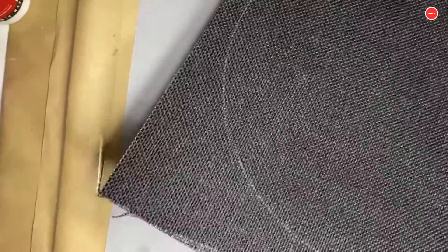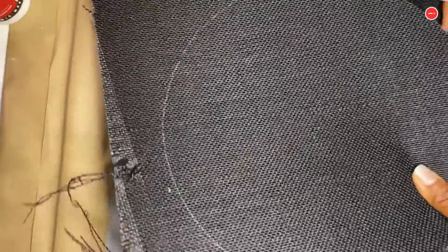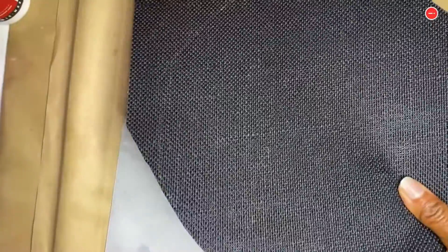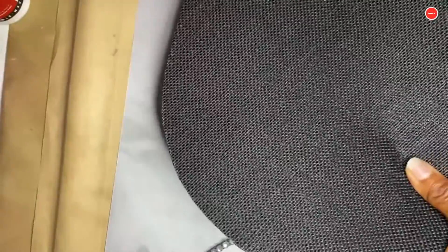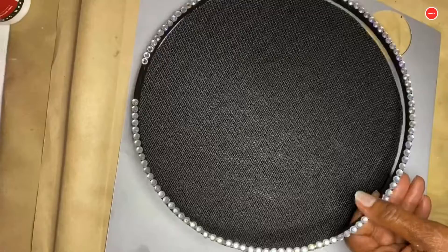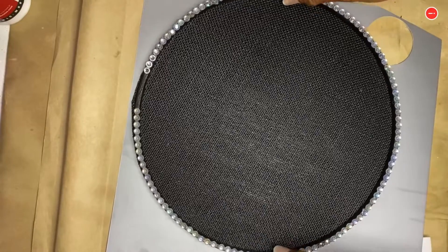Then I'm back to my stash of paper. I found some black burlap paper that was really tough. And again, this is a 10-inch hoop. I drew a circle around the hoop, cut out the circle, and pasted it around the hoop.